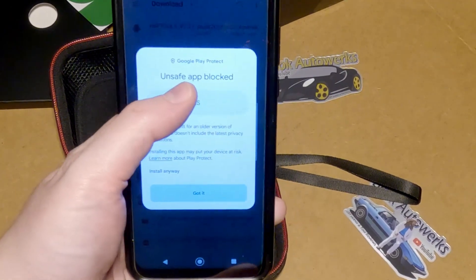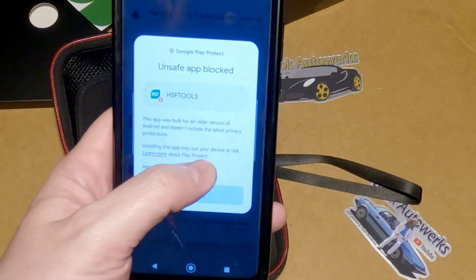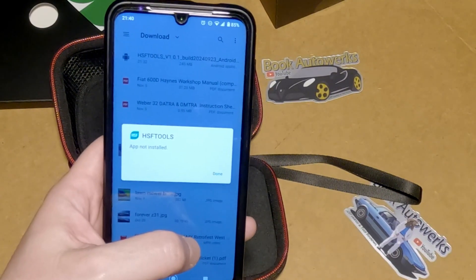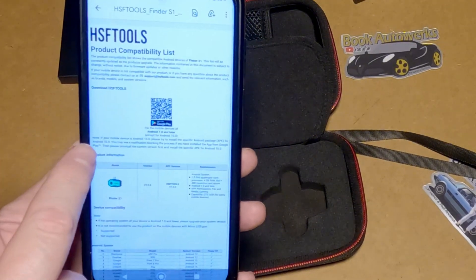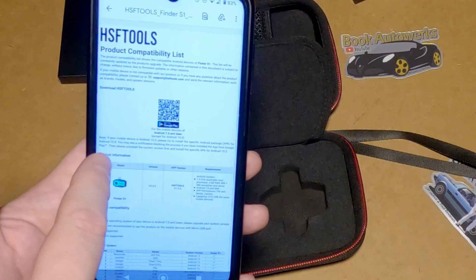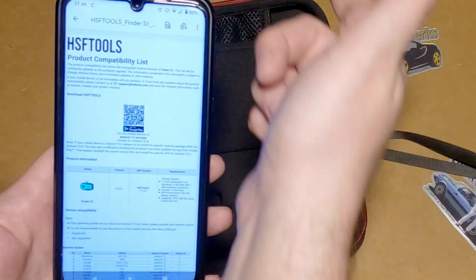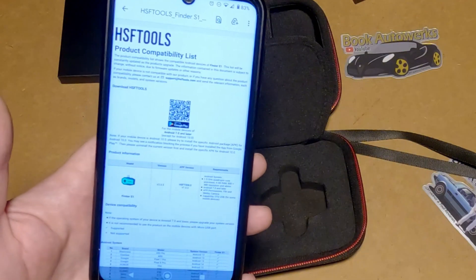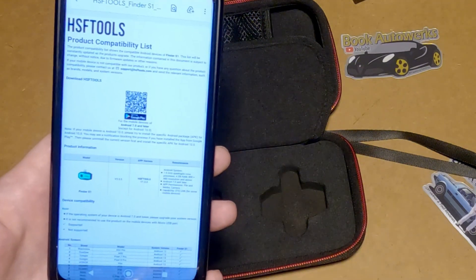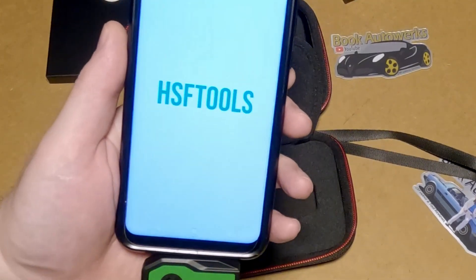It says "unsafe app blocked — this app was built for an older version of Android which doesn't include the latest piracy protections. Installing this app may put your device at risk." Should I install it anyway? Sure, why not. "App not installed." It says: if your mobile device is Android 10, please try the specific Android package for Android 10. You may see a notification blocking the process if you installed the app from Google Play. Uninstall the current version first, then install the specific APK for Android 10. It took three tries, but I finally got the app installed.